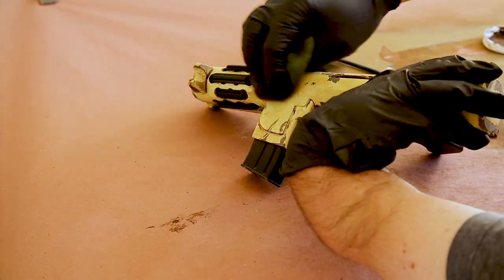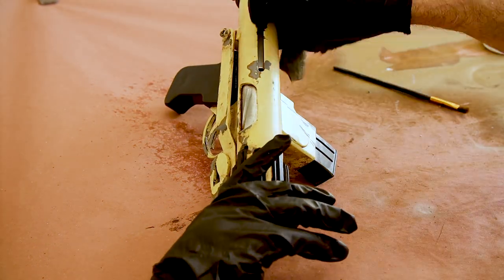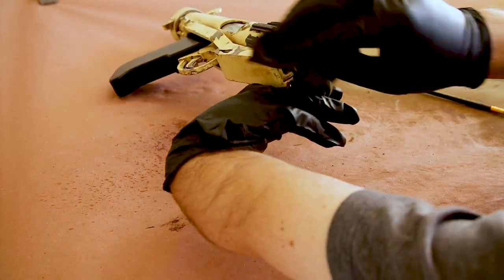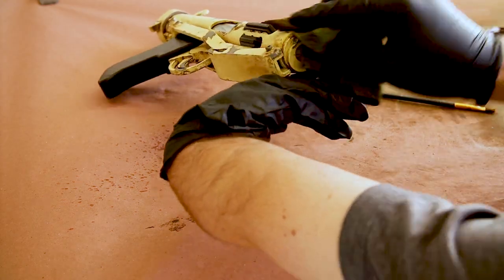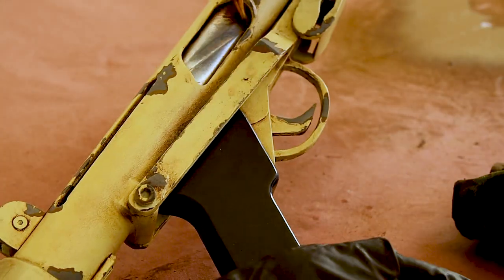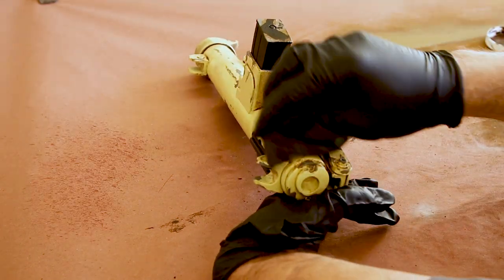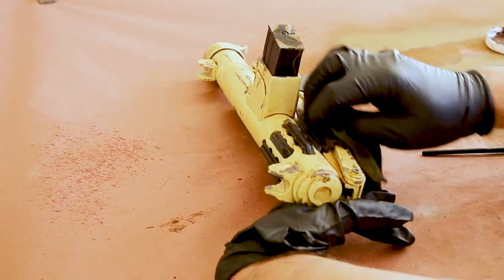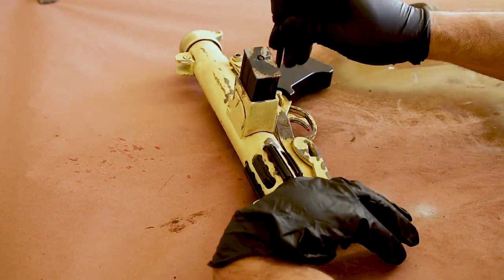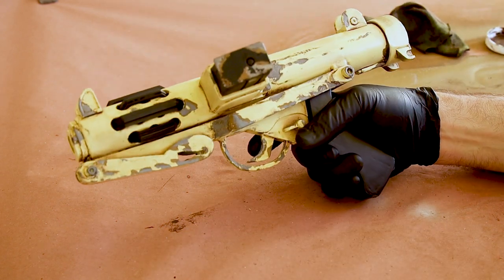One of the things I like about this antiquing wax is that it's water activated, and with a damp rag or a quick shot from my spray bottle, I can work the wax into any smaller recesses or wipe away in areas where the wax has started to dry. And when I was happy with the overall appearance, it was time to set it aside to dry.